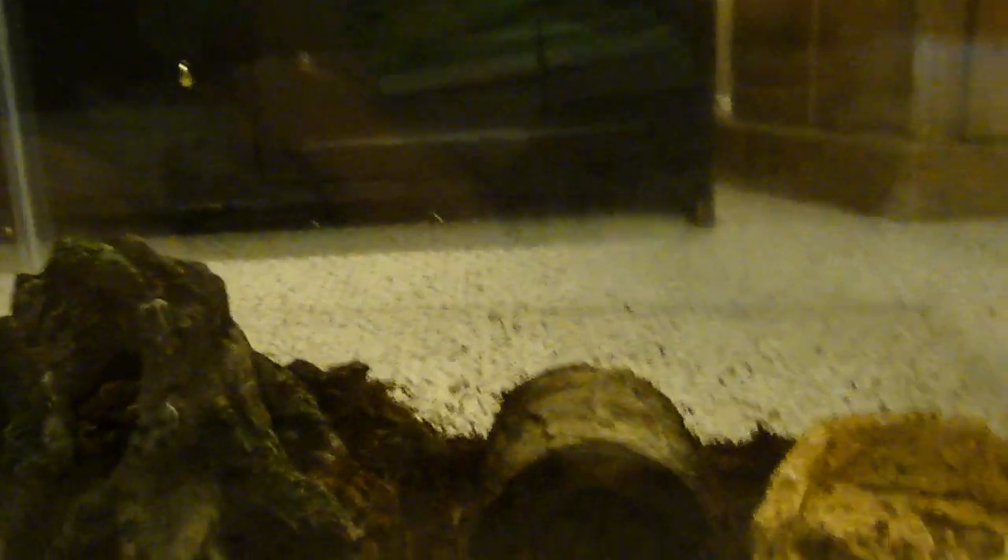Mine's not an adult yet, so I'm keeping it in a 10 gallon. When it gets to adult size, you probably want at least a 15 gallon. I go with a 20 gallon, but it depends.